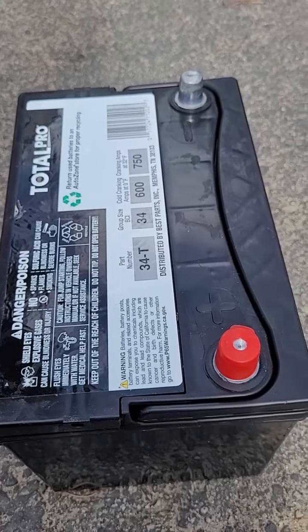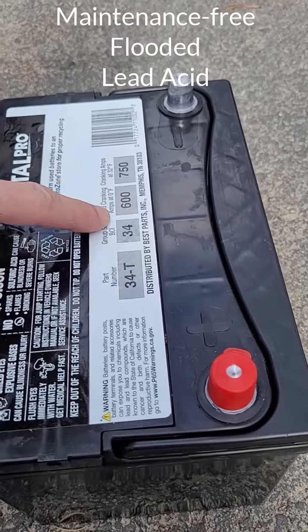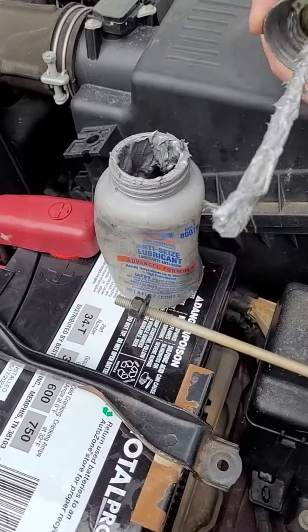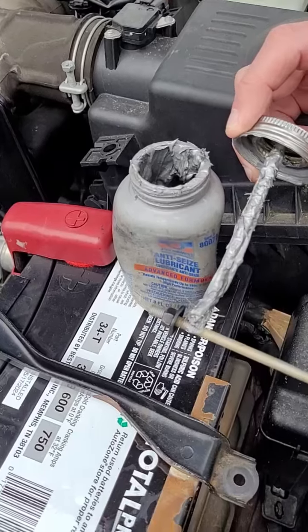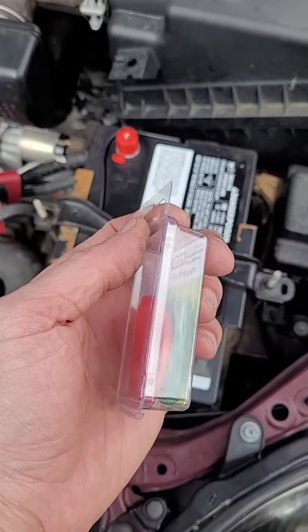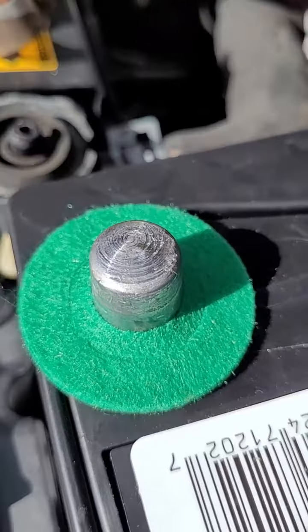The new battery I'm putting in is considered maintenance free and does not have accessible battery caps. This will minimize corrosion from forming on the top of the battery. I always like to add a sticker for the installed date of the new battery. I put anti-seize on the mounting hardware just to make this easier the next time it has to come out. I've never been a fan of these felt pads — I've taken them off on a lot of batteries because they can prevent the cable end from sitting correctly on the battery post, but I'm going to use them in this case just to see how they do.